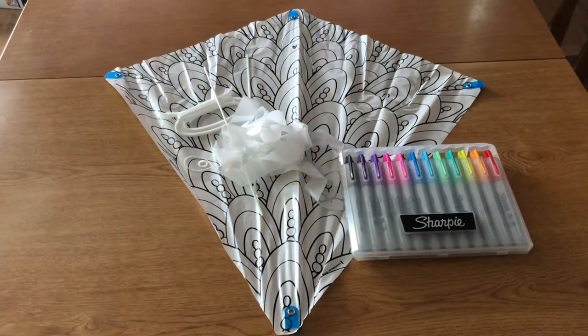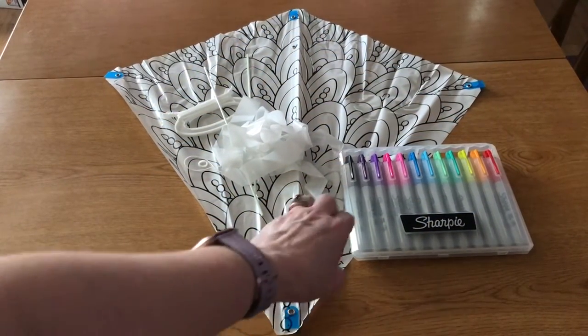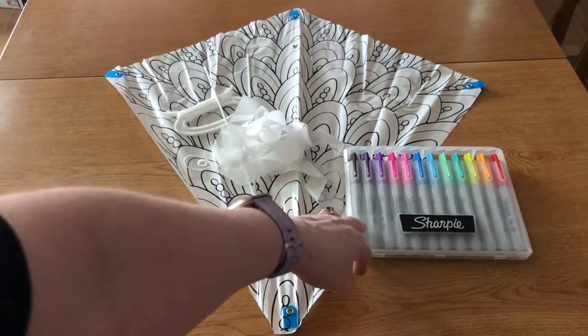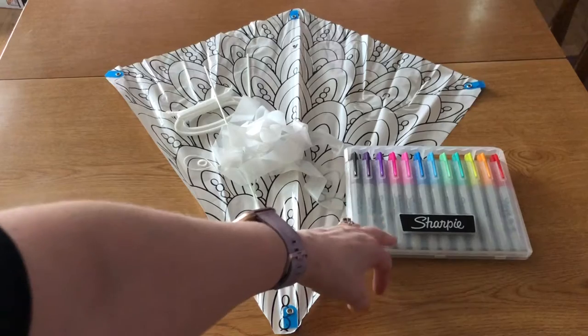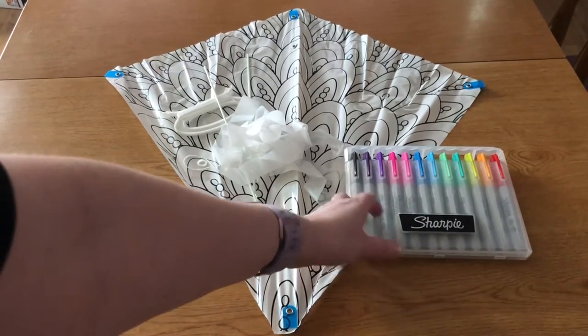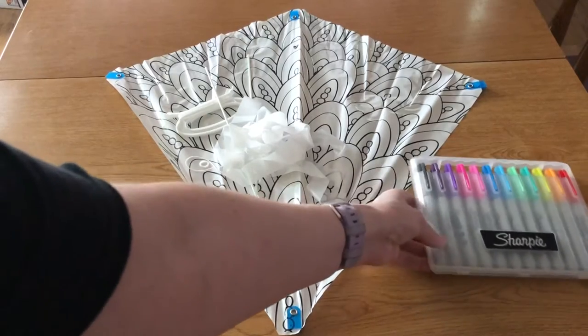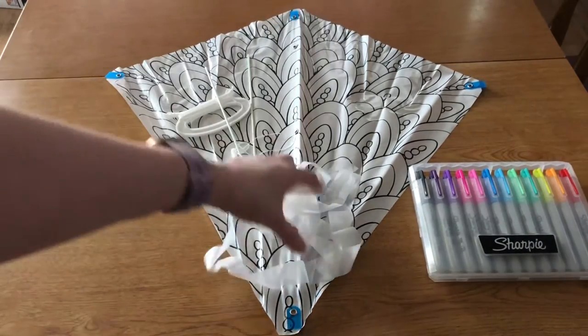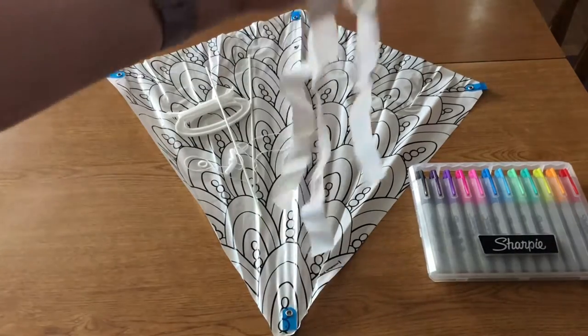For today's craft we're going to need markers or sharpies. I'm using sharpies only because if your kite is out in any kind of weather the markers might run, whereas the sharpies will stay put on your kite. Then you should also have two streamers, which are the kite tails.